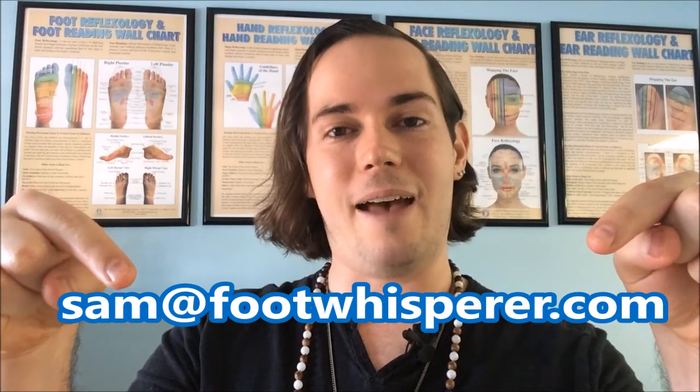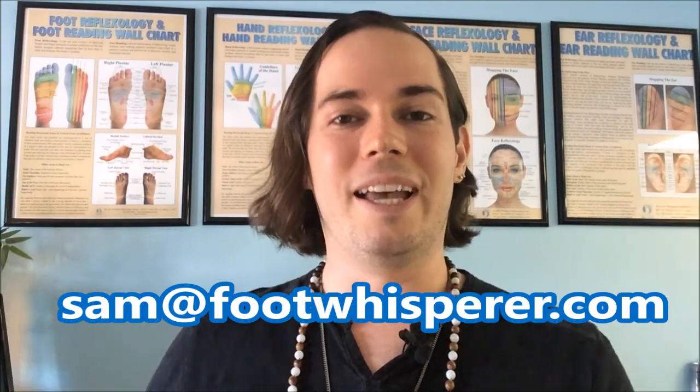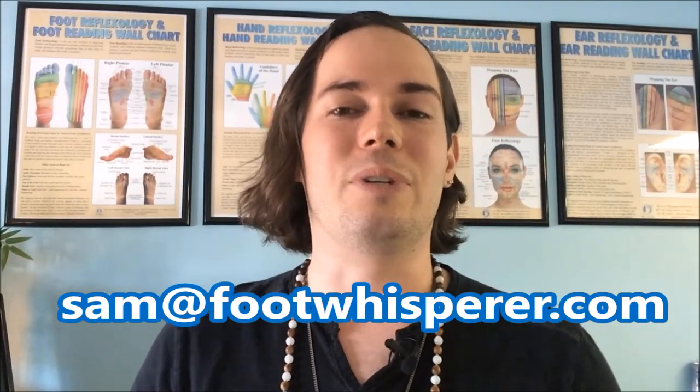Hey everyone, this is Sam over at the Foot Whisperer Reflexology Institute here today with another foot reading video for you, but it's a little bit different because we have not just feet, but also an ear to read. Absolutely fascinating. So as a reminder, if you would like to be a part of this video series, please feel free to send your foot pictures to sam@footwhisperer.com. That is my email, and I'll also tell you what I think before we throw it on the video. You can always send them to me anonymously as well.